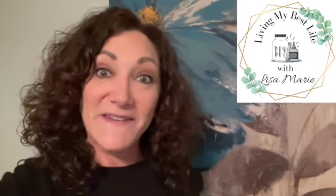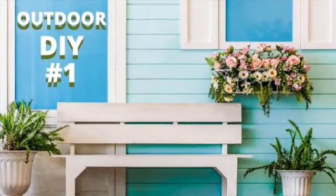Hi, welcome to my channel Living My Best Life with Lisa Marie. Back in the fall I made some porch sitters and I'm going to make another one. I had an extra piece of wood left, it's already been painted white with primer, and I'm going to go over it with another coat now to make it a brighter white.